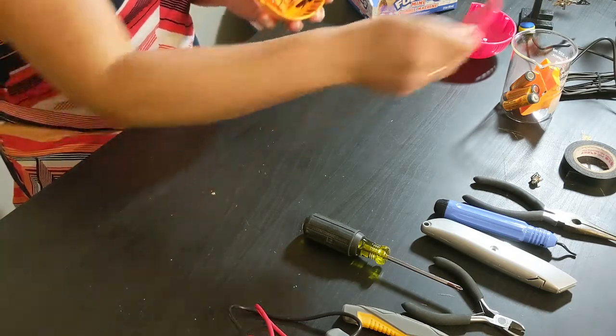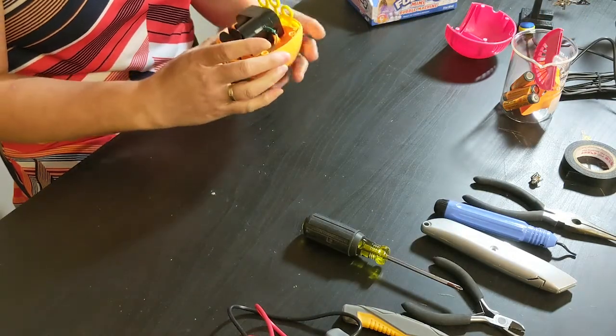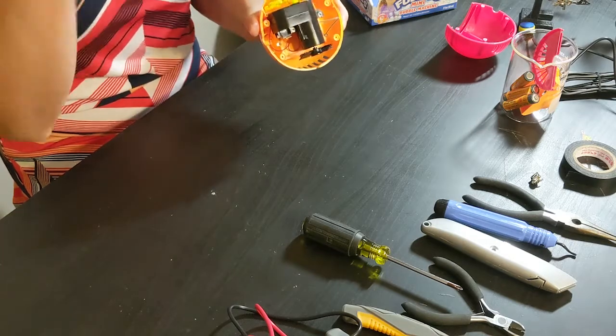This red piece just pulls off — set that aside so it doesn't get lost. Then there are two screws that are holding the motor on; I'm going to remove those.